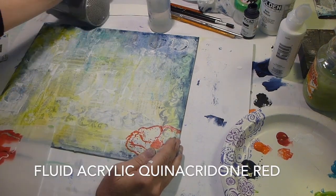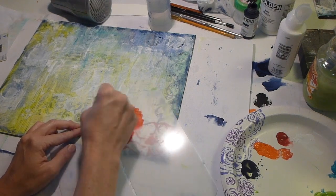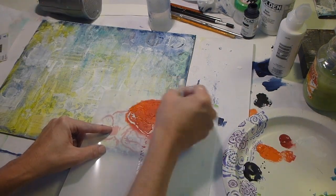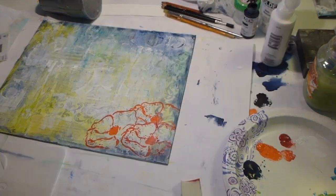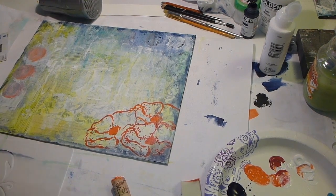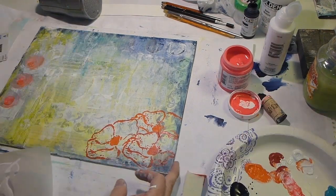I'm going to position that stencil in a grouping of threes — there are groupings of threes all over this piece of artwork. The number three is kind of a nice cohesive number when you're planning a composition. There are three flowers in the corner, three circles on the other side, and the flourishes are on there three times. I don't even realize I'm doing this a lot of times — it just happens. But three is always a good number in your compositions.